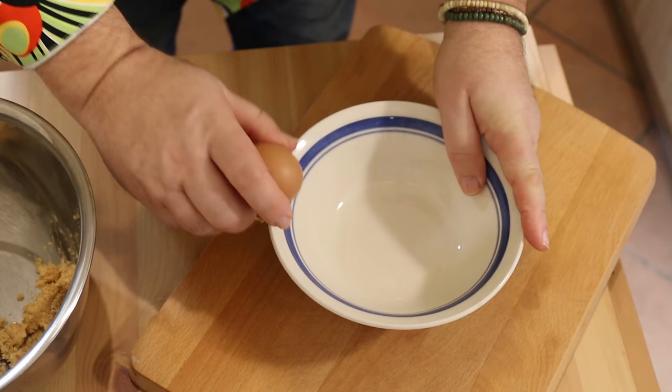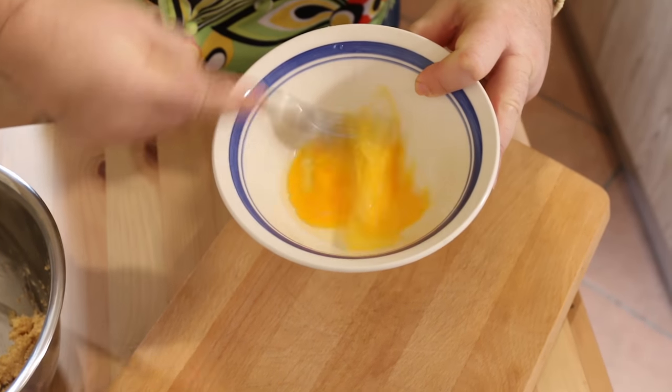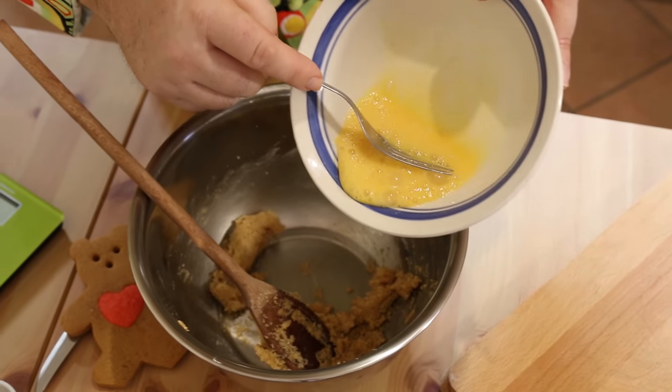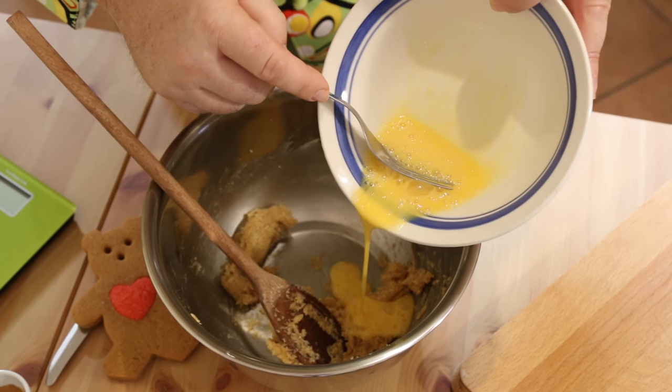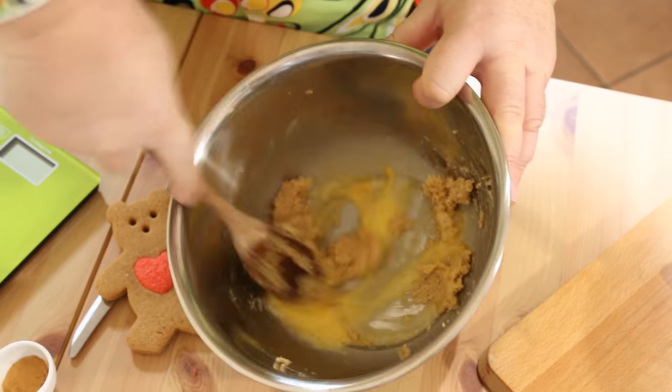Next, just take an egg. I actually don't want all of this egg, so I'm just going to beat it up in the bowl and then take half of it and add it in with my mix. I just beat the egg in with the sugar and butter.